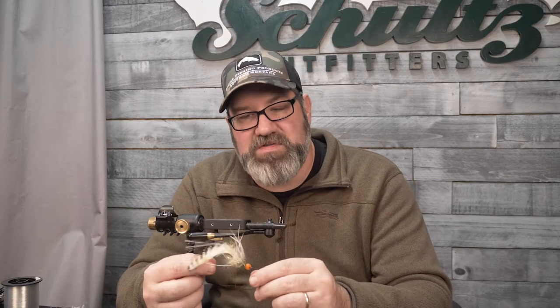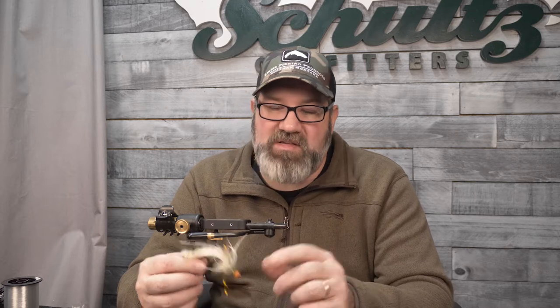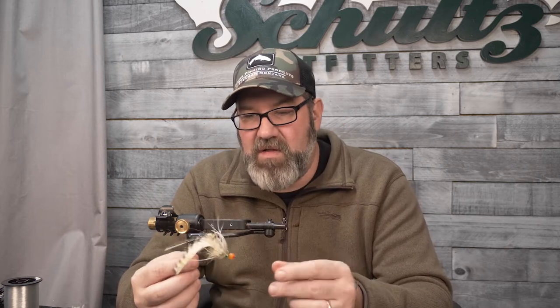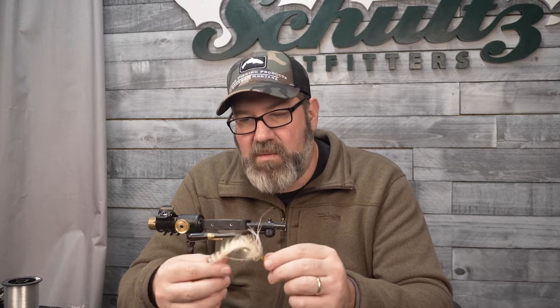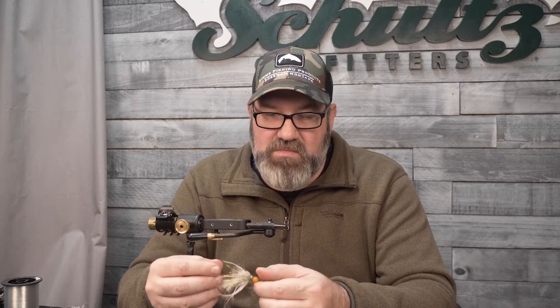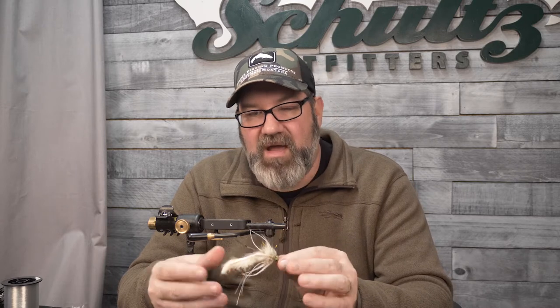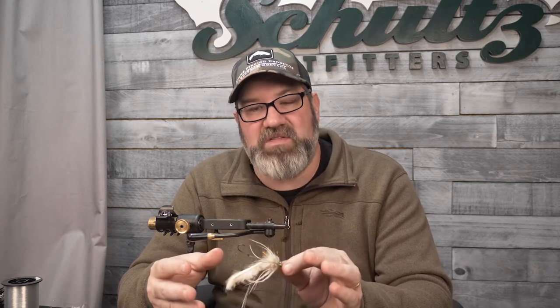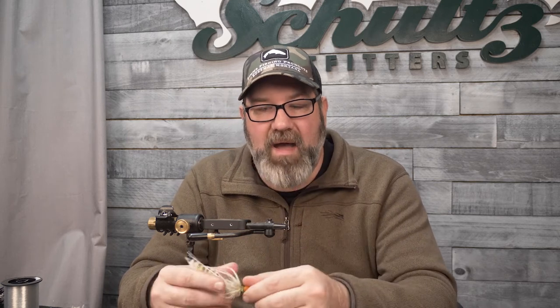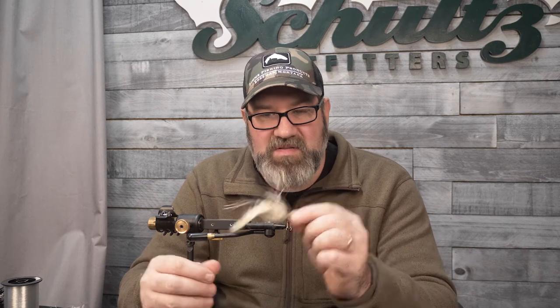Greg Senio here from Schultz Outfitters. We're going to be doing the 2.0 version of the Egg Raider. It's an egg sucking leech variation and one of my favorites. I catch everything from steelhead to brown trout on this. When I travel to Alaska, I have variations of this in my box. It's just an all-around good fly, and it's actually simple to tie once you get the steps and the layering process down. It has a lot of body but is a very compact, small platform.